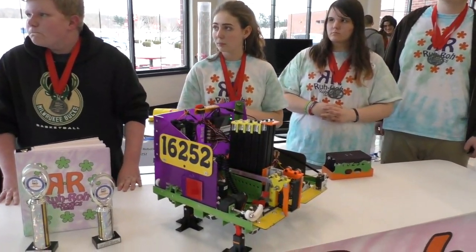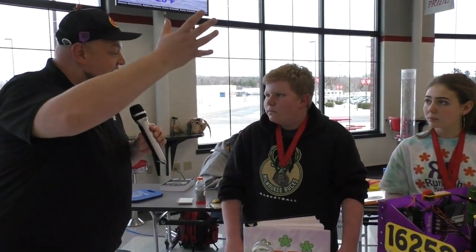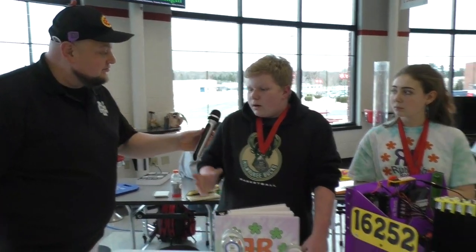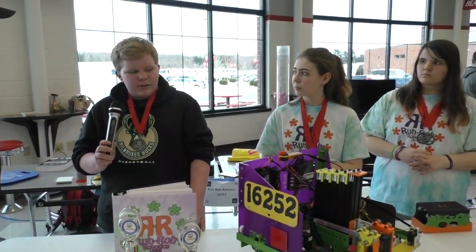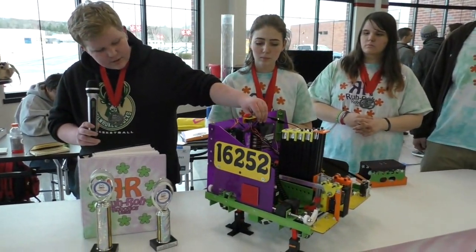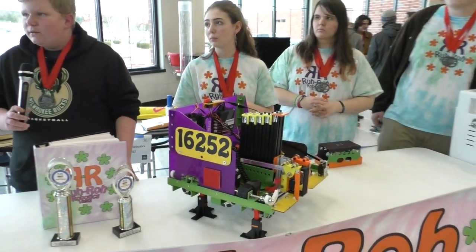Just a quick question on that — as you talked about some iterations, I noticed when it went up high it looked maybe a little top-heavy. Have you had to prepare for that at all? Not really, because it never actually tipped our robot. It could seem that way because it is on jack stands — it's like a tripod jack stand.